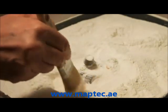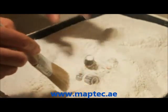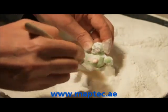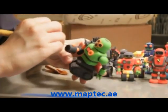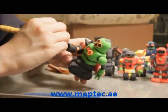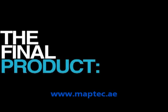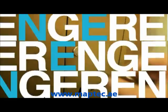Offload Studios receives your model, then uses a special printer that can print 3D objects. They extract the model, then it goes off to final inspection. The model is then packaged and shipped to you.